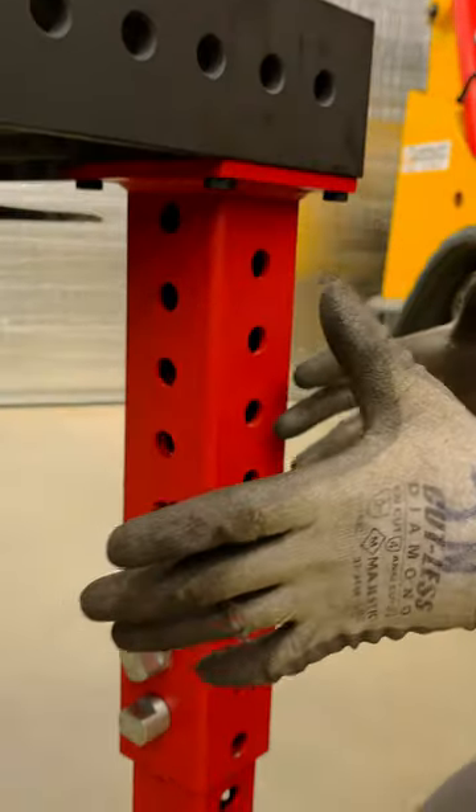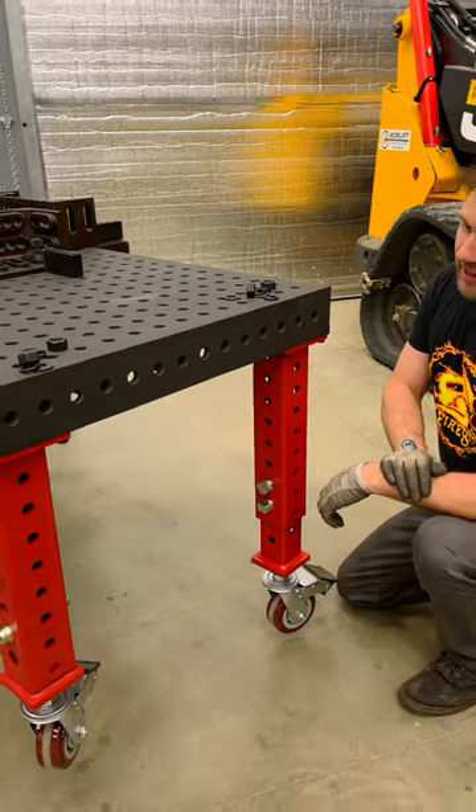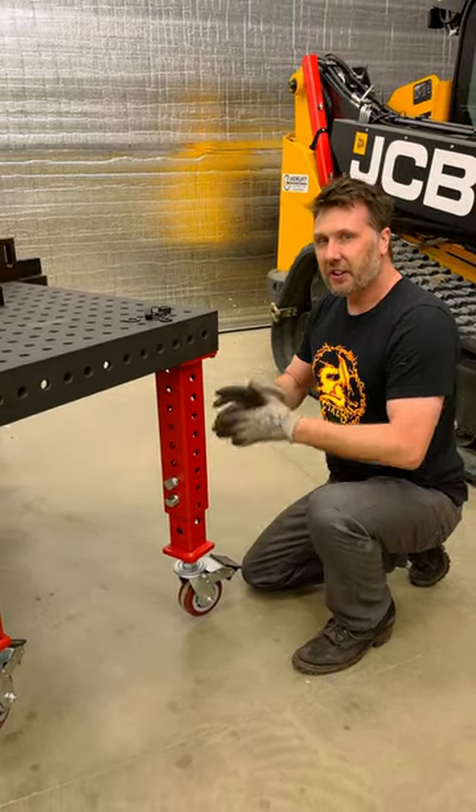These extra holes here are for trays and shelves that we provide for the accessories for the wagon, so you can kit this thing up the way you like. But I thought I'd show you how the leg works.